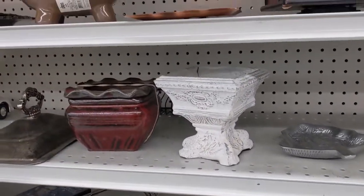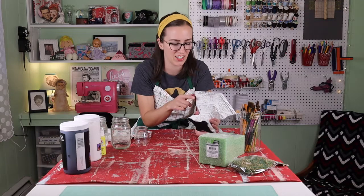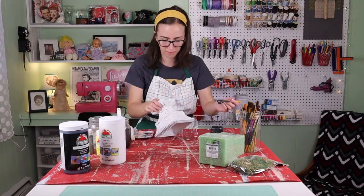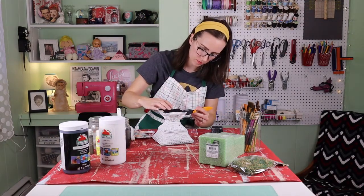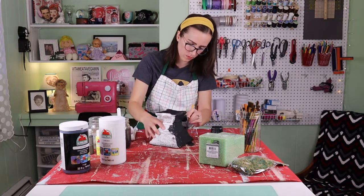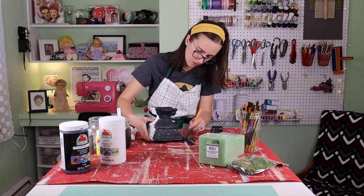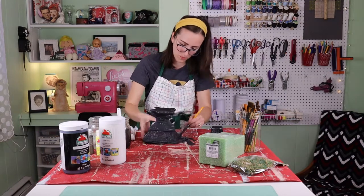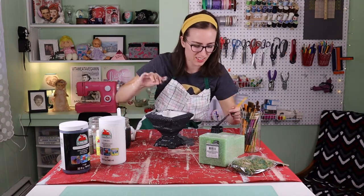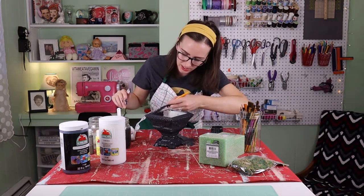Let's start by painting this. I'm going to give this a little bit of a makeover because I want it to look dark. The very top might show slightly, so I'll just paint a little bit inside.